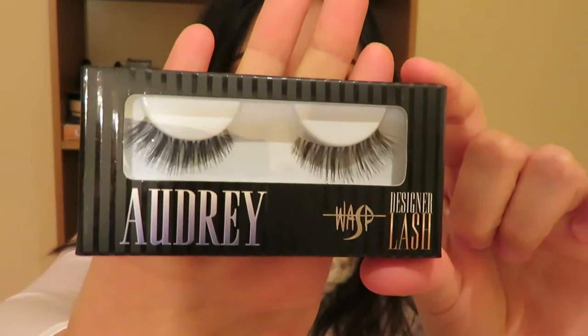Just to sweeten the deal and make this look complete, I'm going to take these Wasp lashes in Audrey and apply them to my eyelashes. I'm not going to put any mascara on for this look — I really just wanted to show you how it would look with the eyeshadow, and then I'll add the lashes so you can see the full effect.